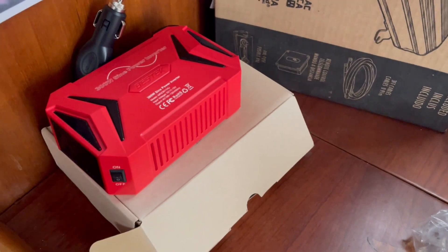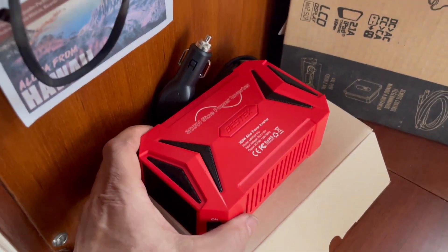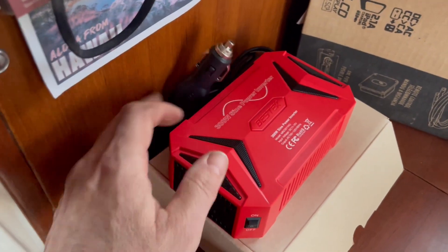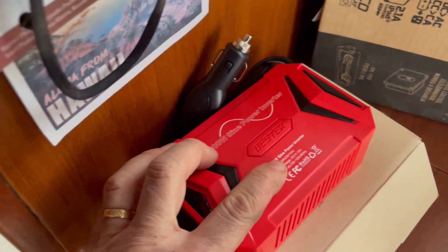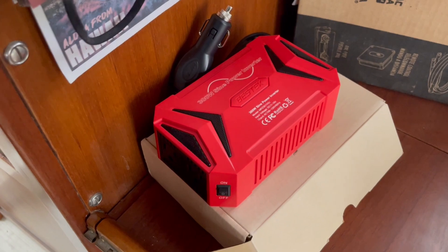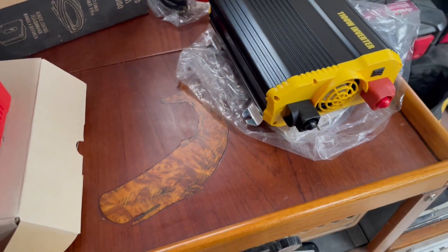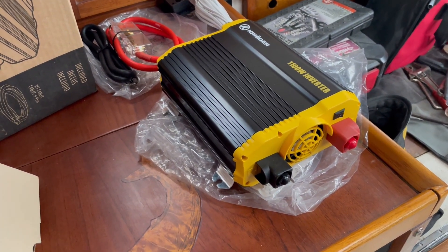First, I'd like to have an inverter on board. I do have this sine wave inverter that just plugs into a 12-volt outlet, but it's only 300 watts, which isn't a lot for powering higher-wattage things. So I'm going to opt to hardwire this inverter, which is 1100 watts.